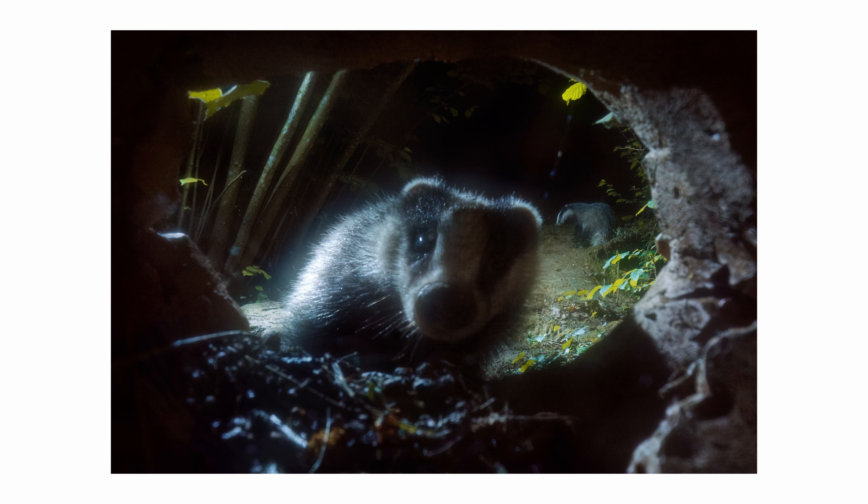Everything is done, though I had some problems with the wireless trail cam - it keeps saying SD card error. Back at the desk now: it was indeed a baby badger, and as they usually are, very curious and wanting to know what the hole is. But the image isn't quite what I wanted, so I'm probably going to wait another week and see what we get then.